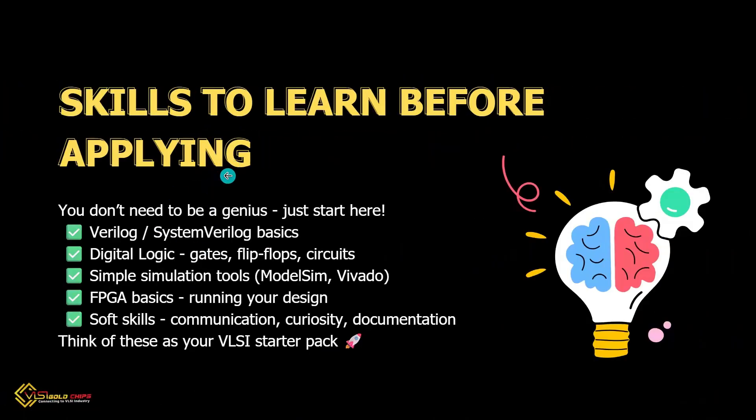Start simple — you don't need to know everything first. Learn Verilog or SystemVerilog basics, then understand digital logic like gates and flip-flops. Try simulation tools like ModelSim or Vivado, and learn basic FPGA programming. You must also have soft skills like communication, curiosity, and note-taking. Think of this as your VLSI starter pack.